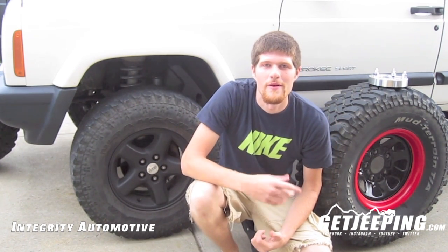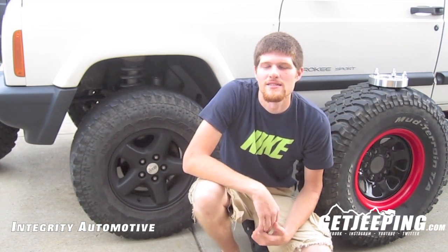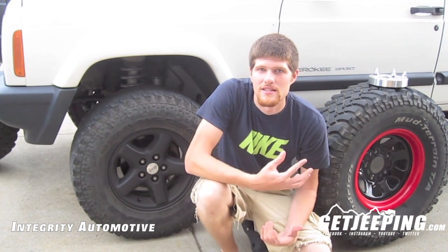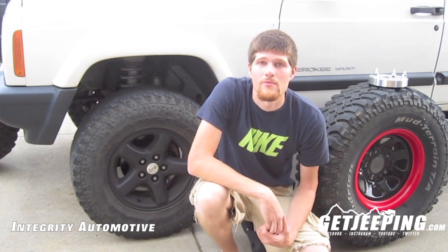You'll probably think what's going on. But before you check out this video, go ahead and check us out at our website GetJeeping.com, as well as we're on YouTube, Facebook, and Twitter. We post every day and have a lot more coming out soon.